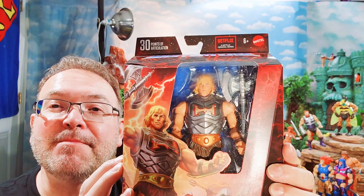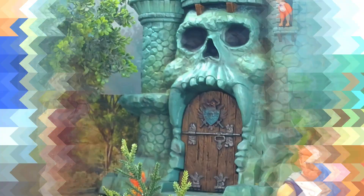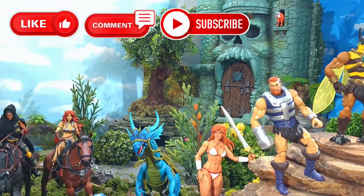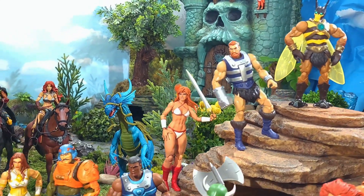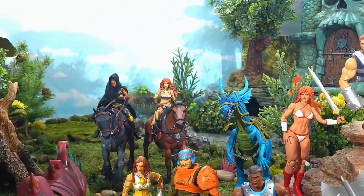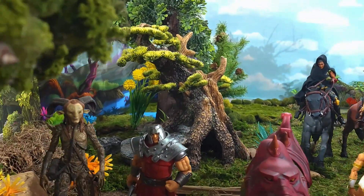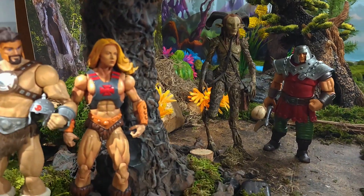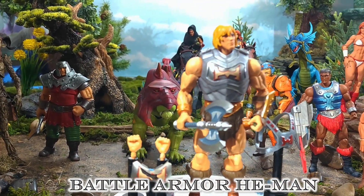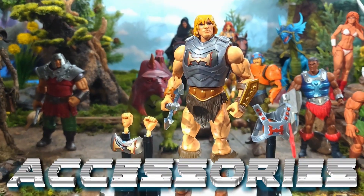Here we are in the Valley of Castle Grayskull along with many other Eternian warriors, allies and friends — to meet none other than our Battle Armor He-Man himself. Let's first take a look at his accessories.